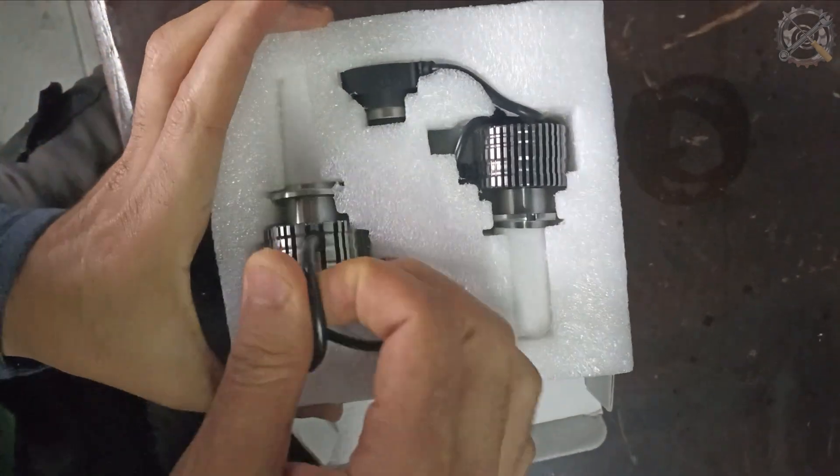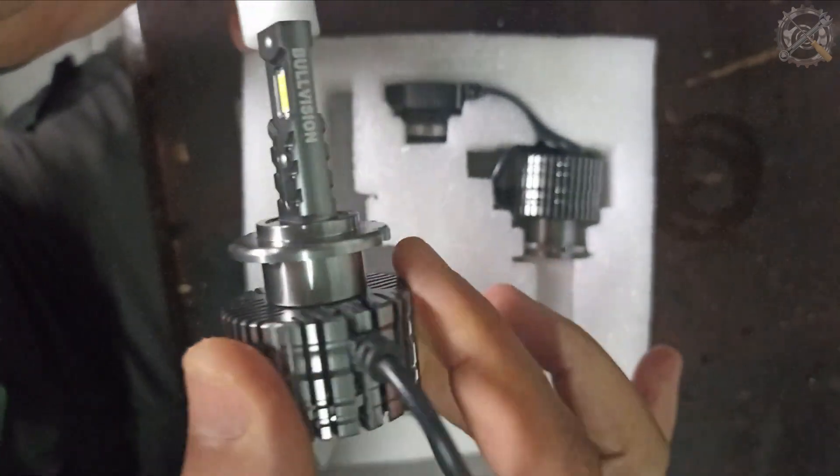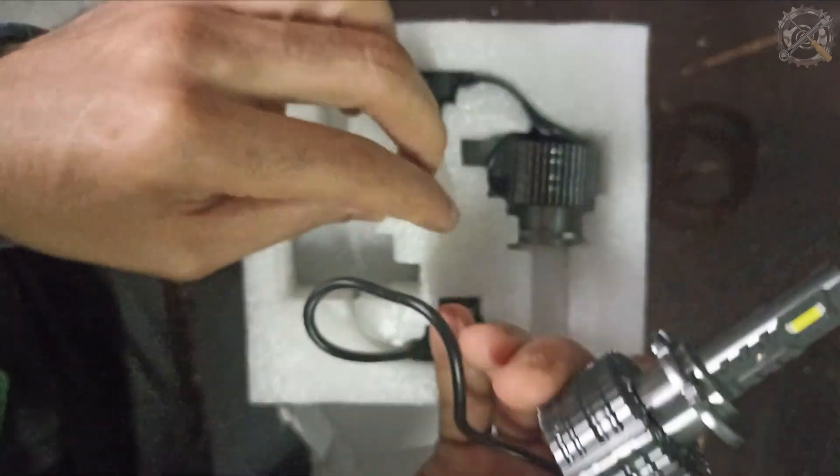Les ampoules LED que nous allons installer fonctionnent avec le même ballast que les ampoules HID. Donc aucune modification n'est nécessaire au niveau des phares. Si vous souhaitez acheter ces ampoules, vous pouvez trouver le lien dans la description.